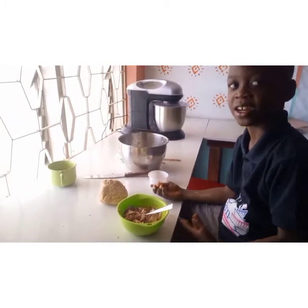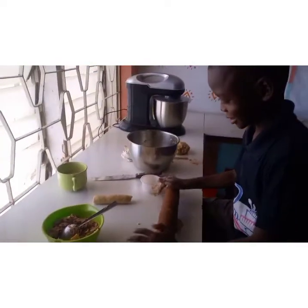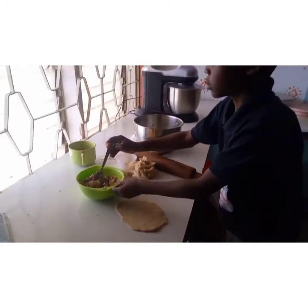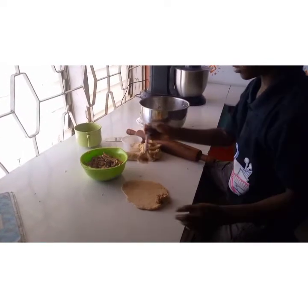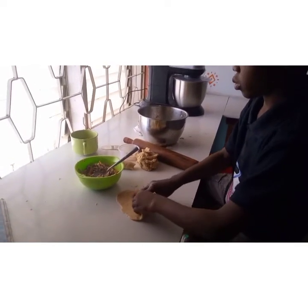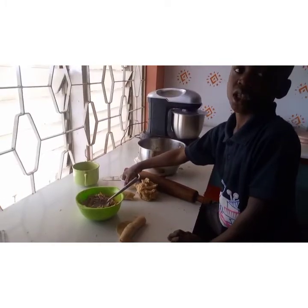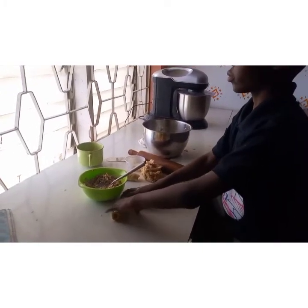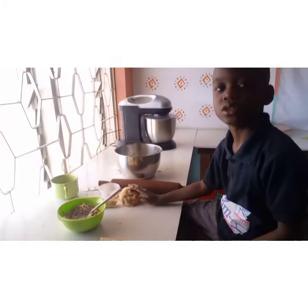Now it's time to roll our filling. Let's mix the dough and mix. We add a little flour and water so that it seals up. I will repeat the same process for the remaining dough.